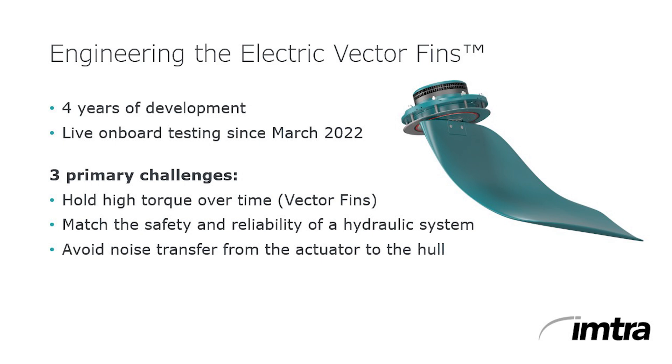The curved shape of Sleipner's vector fins allows them to be angled into the direction of the water flow underway, thus developing lift to offset drag. The result is virtually no loss of speed compared to flat fins.